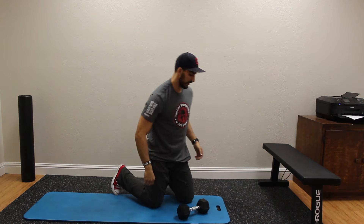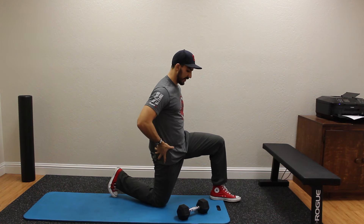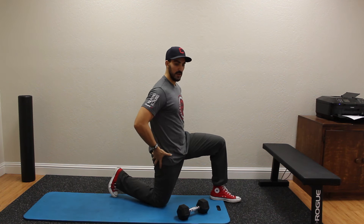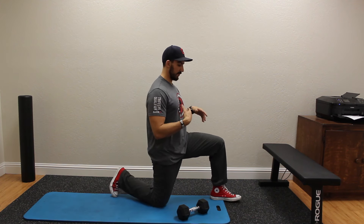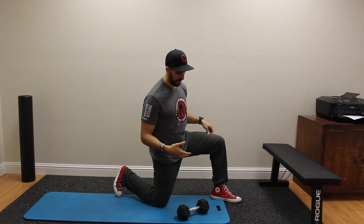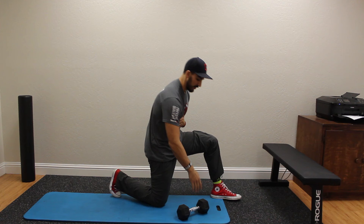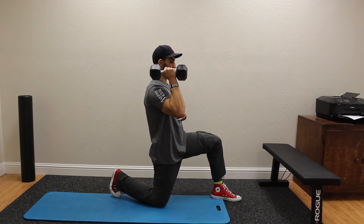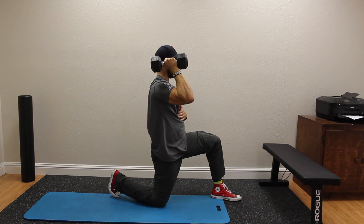Let me show you a side view. The reason we're doing this in a half kneeling position is because it allows you to set your pelvis a little bit easier than if you were standing up. You don't have to support your whole body weight, so you can have more control of really staying braced and keeping this ribcage down.